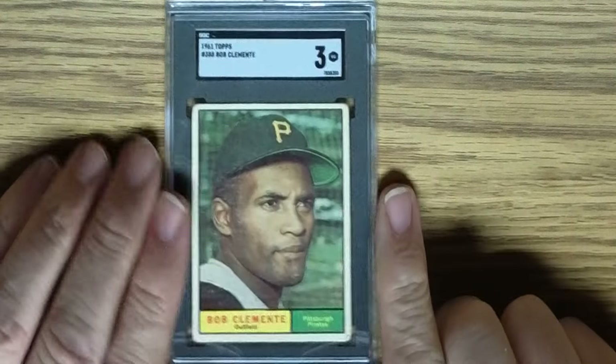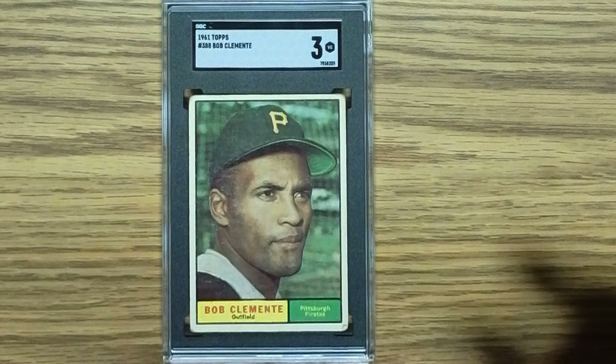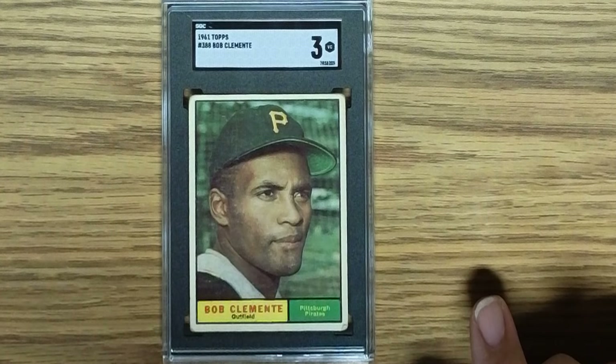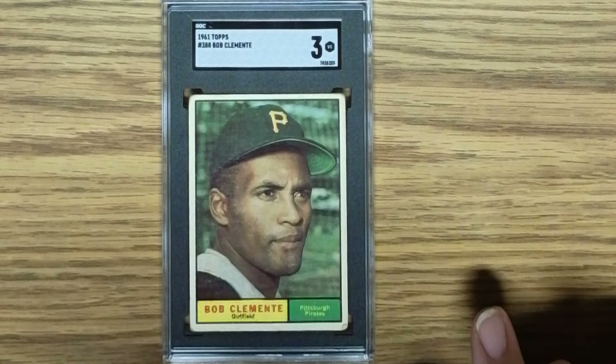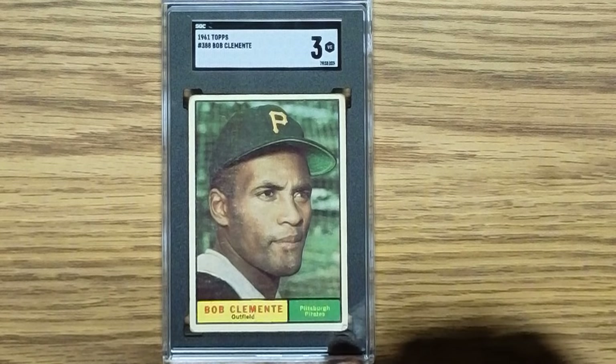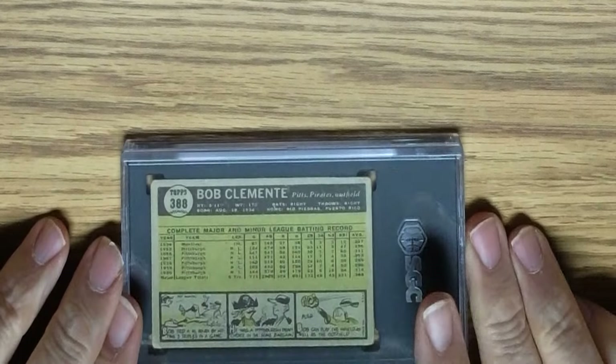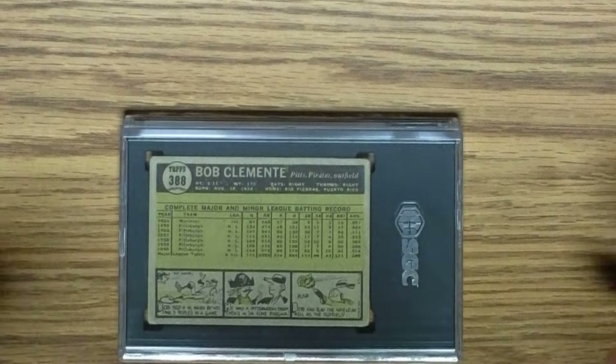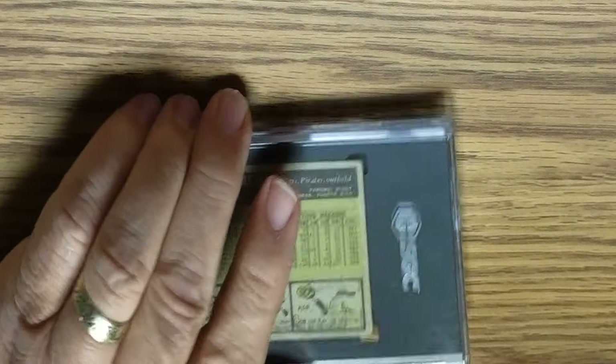Here is a 1961 Topps Roberto Clemente in an SGC 3. It's a pretty good looking card — corner wear on each of the four corners, but pretty good centering. The back is pretty well centered as well, with no real problems other than the four corners. So that got knocked down to a 3. Happy to have that.